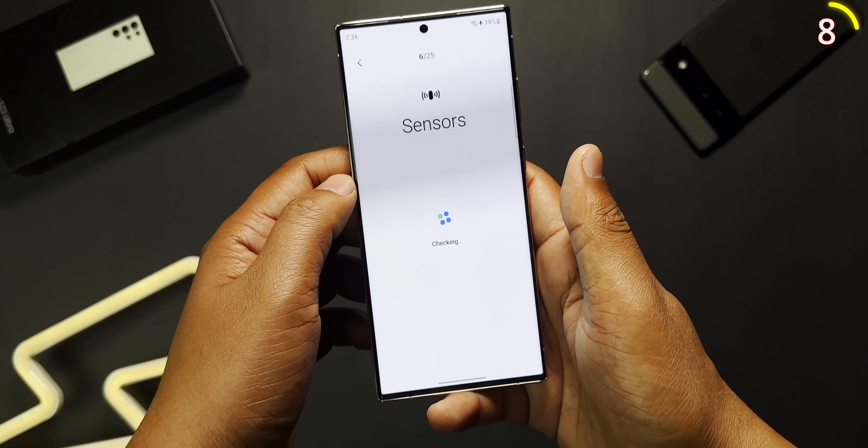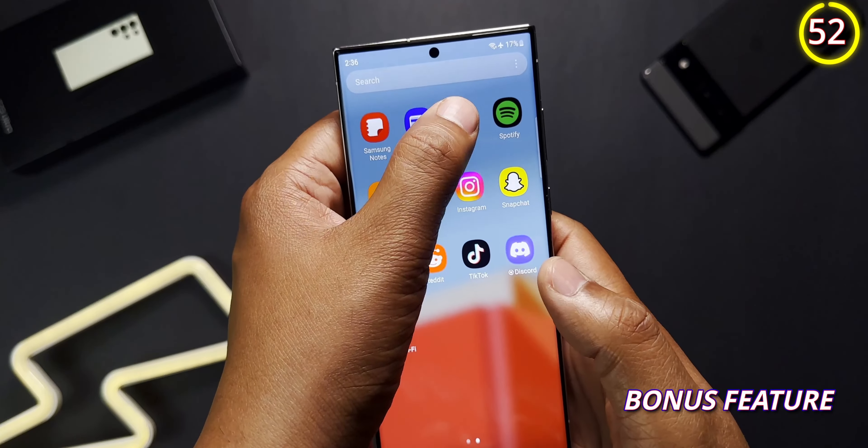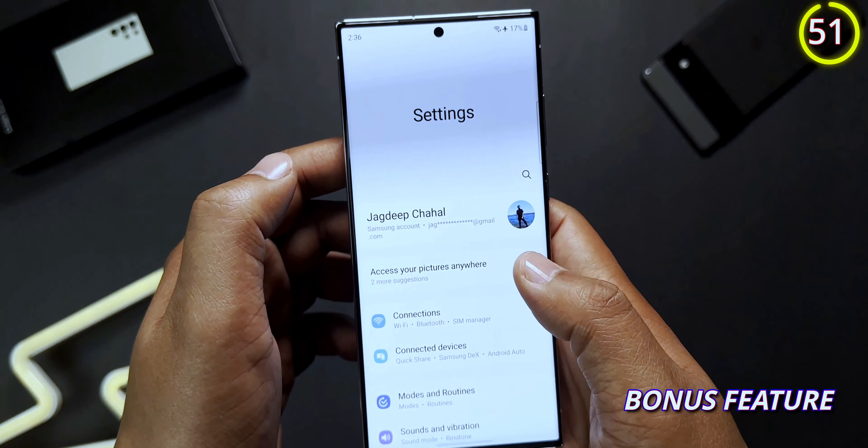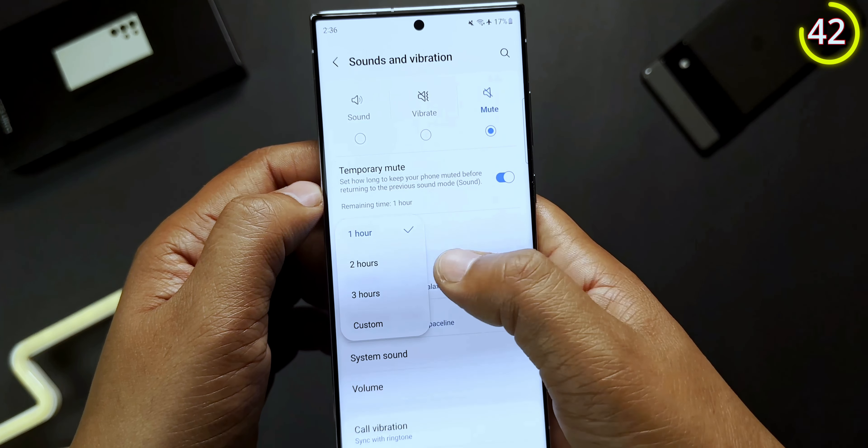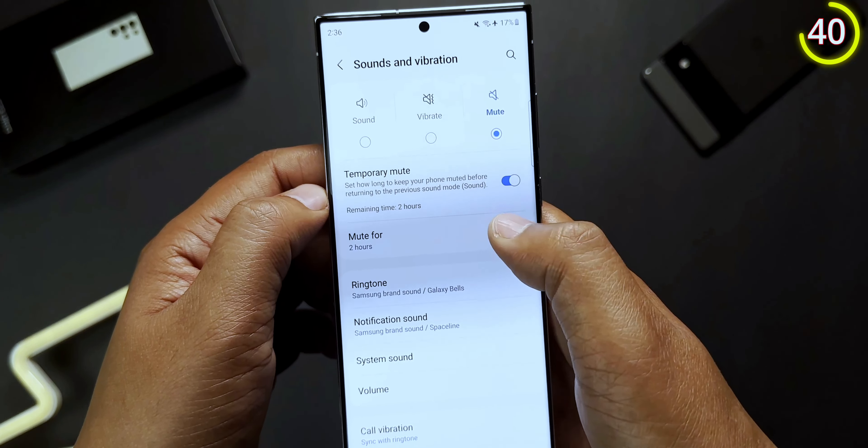One of the most frustrating things is calling friends who don't answer because their phone is on silent and they forgot to turn it off. The S23 lets you mute with a time limit so it automatically puts the phone back on sound mode. To access this, go to Sound settings, click on Mute, and there you'll see Temporary Mute — just set the time limit for as long as you want.